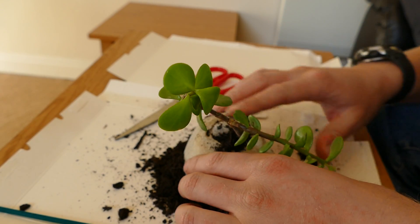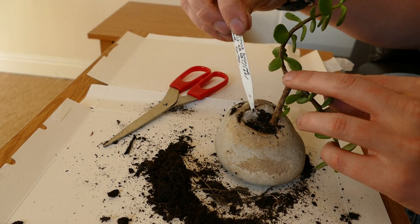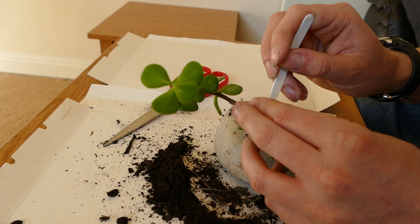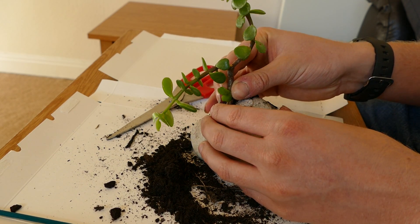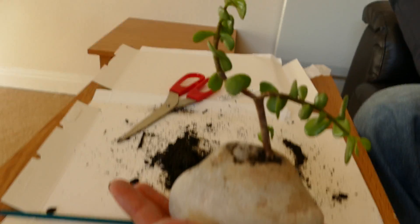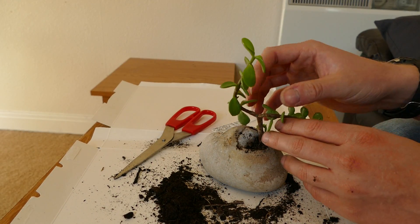I'll just take up any of this excess and water it in to make sure it all goes in well. There we are — you can see it growing out the rock. I'll just push it down a tiny bit more so there's less compost showing and it looks more like it's coming out of pure rock. That's it — I might have to stake this because it's a little bit loose as the roots aren't established yet, but I'm quite happy with how it looks. I'll give you guys an update on how it does. You can see it's going to be a nice little bonsai kind of plant coming out of the stone. I'll give you an update as it grows, and I might even prune it a little bit to make it more like a small tree shape.